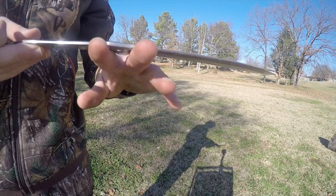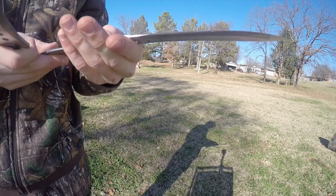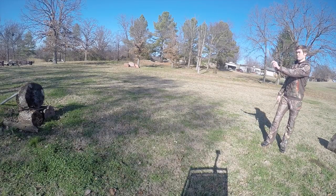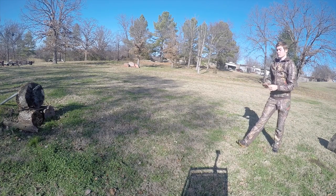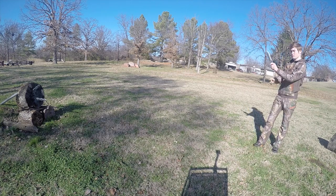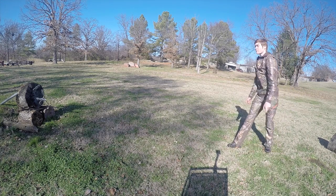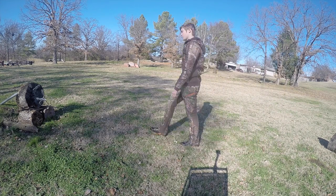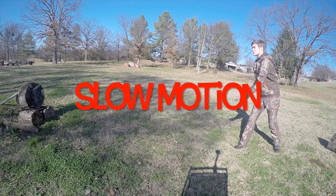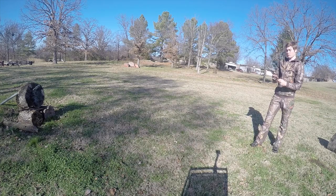This knife is very well balanced, as you can see. You can buy these knives for about $40 to $45 off of Amazon.